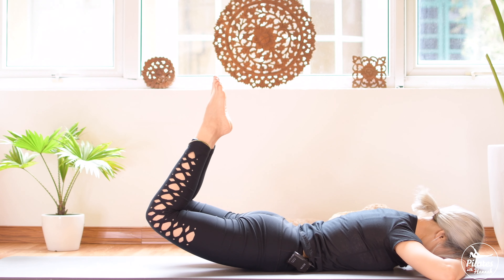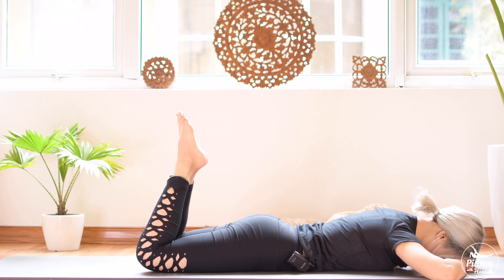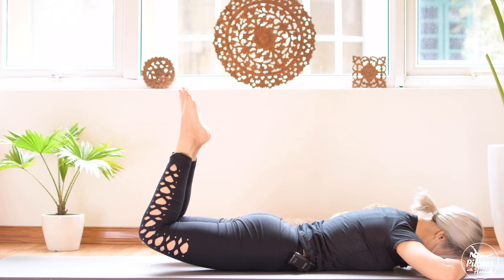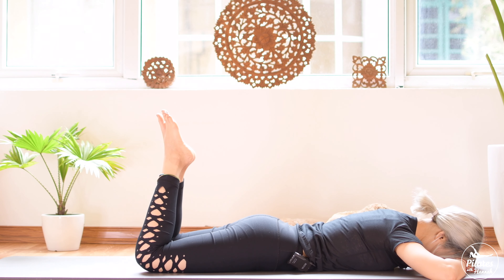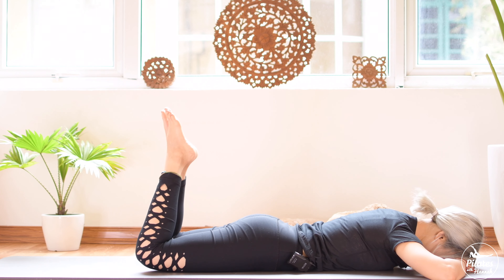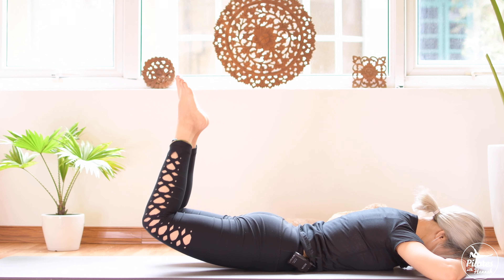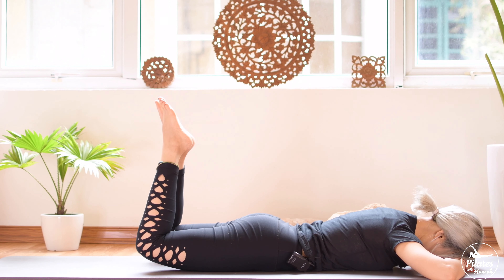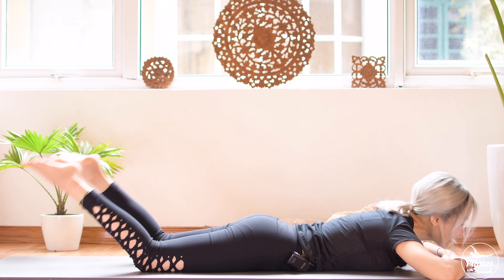Inhale, lift both legs up, exhale down. Squeeze your butt 10 times with your own breath: inhale all the way up, exhale down, inhale lift, and exhale down. Keep breathing with your own breath. Six more times: inhale, exhale, five, four, belly button in, two, and shoulder down far away from your ears. Last time, slowly lengthen your legs.